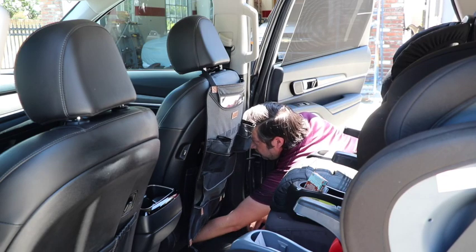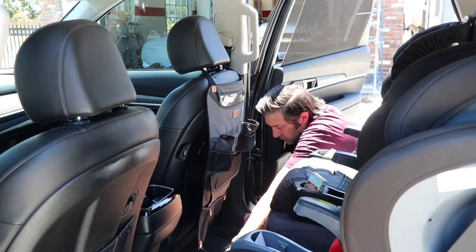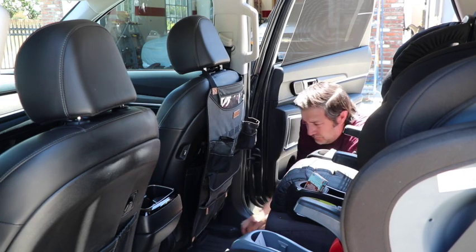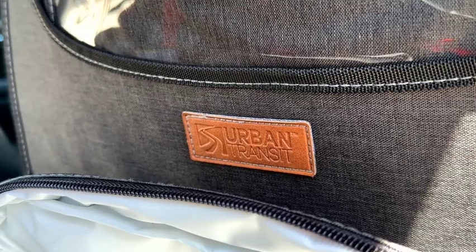To install, simply attach the buckle strap around the headrest post of the front seat. Tighten the strap until the Back Seat Organizer is at the ideal height. Secure the elastic straps under the seat.